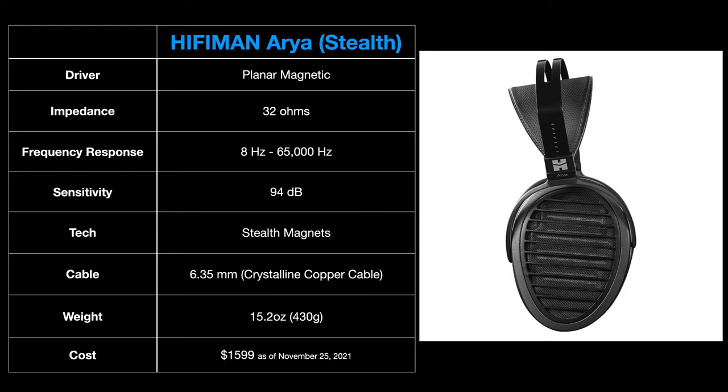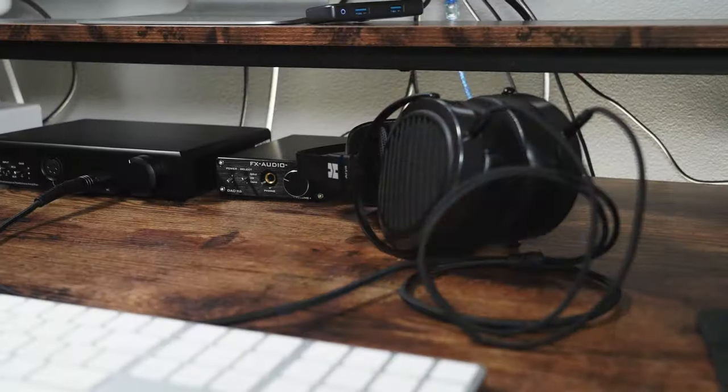The Aria comes with a nice black woven detachable cable. It's got left and right markings so you can attach them correctly on the headphones. On the other end, it has a 6.35 millimeter jack, so you will need a headphone amplifier that accommodates that particular connection. As far as amplification, these are 32 ohm and have a sensitivity of 94 dB, so they're relatively easy to drive. You can drive these with a portable DAC and amp combo, or a traditional desktop amplifier.